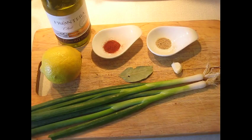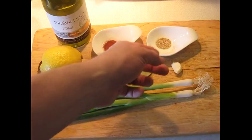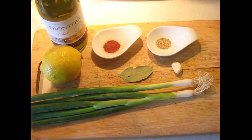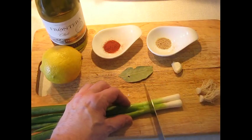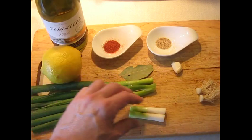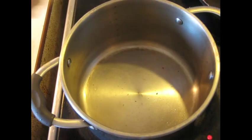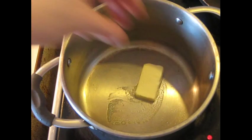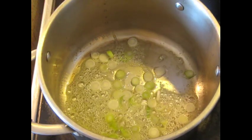The first step is going to be making the court bouillon. I've got lemon, some green onions — nice big healthy ones — bay leaf, garlic, fresh ground white pepper, paprika, and a dry white wine. These onions are going to be used in two portions. Into the pan that's heating up, we're going to add that three-quarters of an ounce of butter. When it starts to foam up, I'm adding the sliced sections of that onion and the paprika.